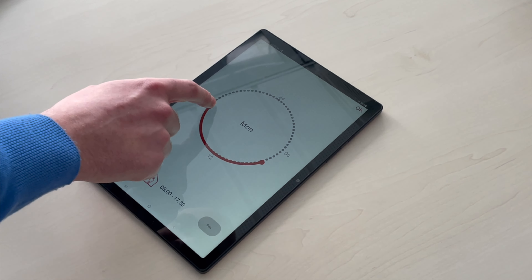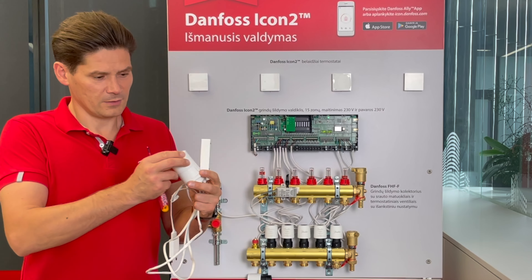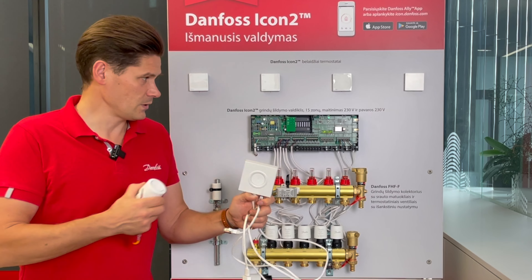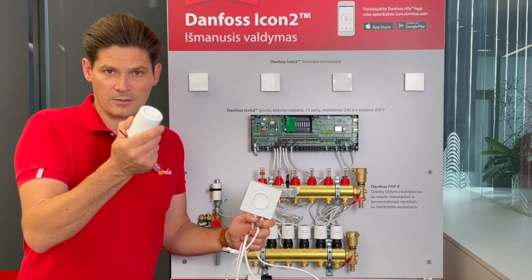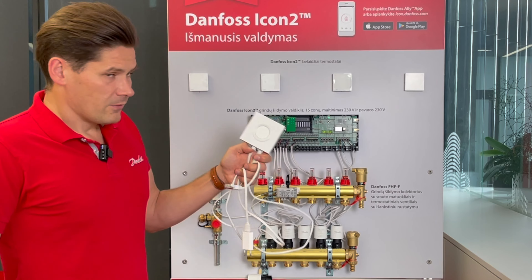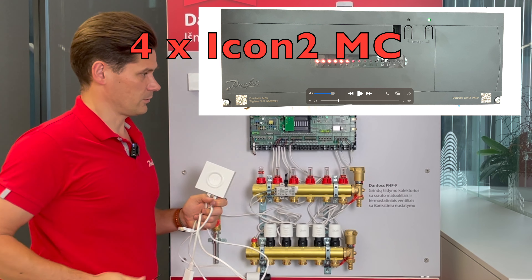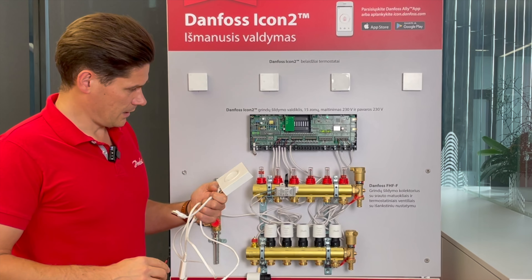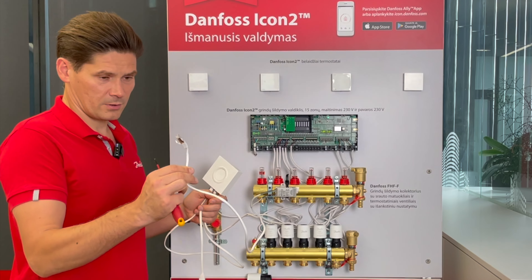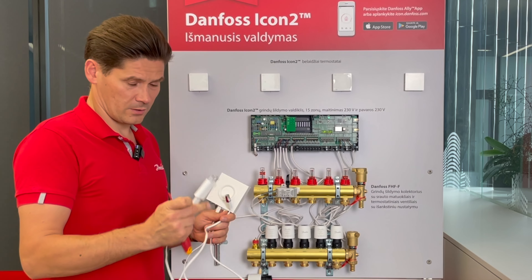The Ally gateway can also regulate radiator thermostats — Ally radiator thermostats can all be in one system together with underfloor heating. The Ally gateway can regulate up to four ICON2 master controllers and must be connected to your internet router using a cable, and it needs a power supply.